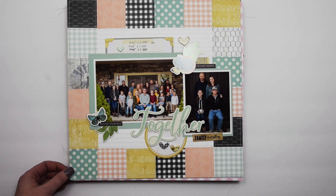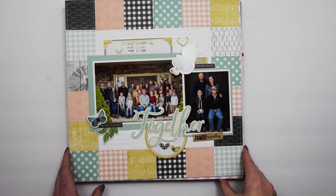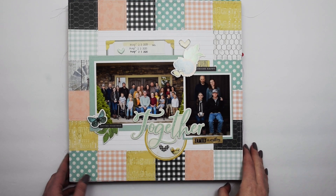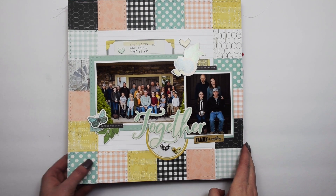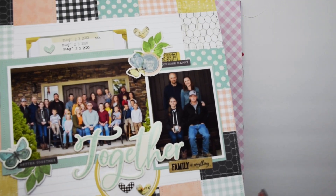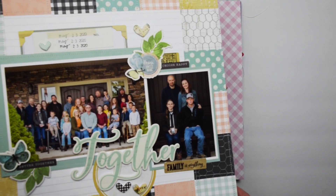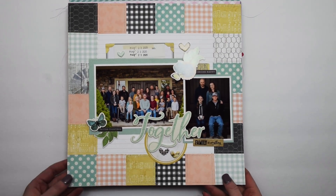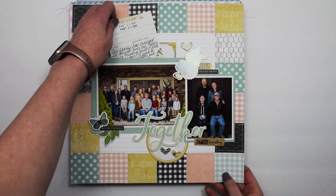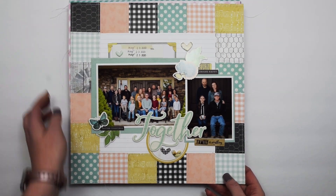This one I also did with the Farmhouse Garden collection and it has a much cleaner and simpler look — no distressing, really clean lines. One of my favorites. This one does have hidden journaling.